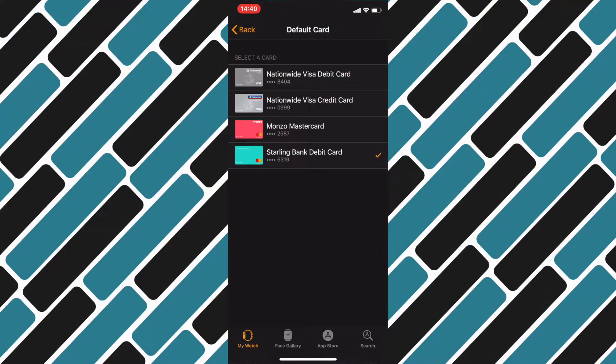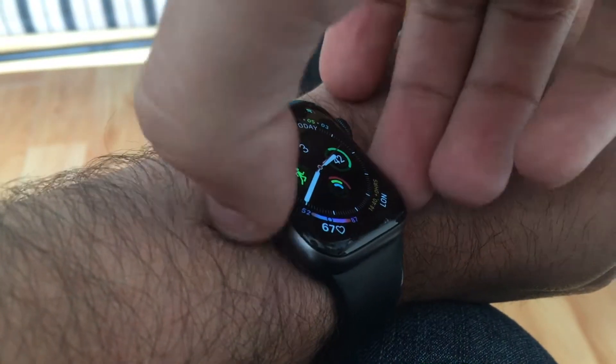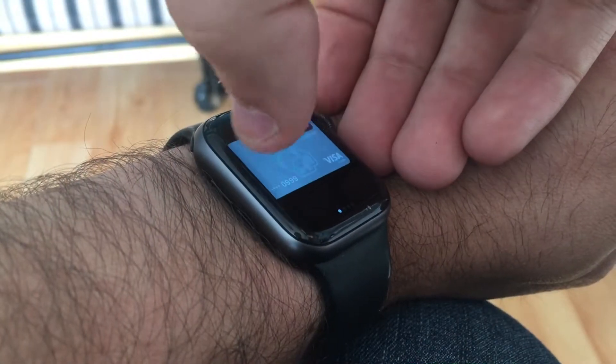Next, I want to select my silver card as my default. If you go back to your watch, you'll see that card appears first now and the green card is second. Next, I want to select the grey one, and you can check that again on the watch if you want to, but you don't have to.